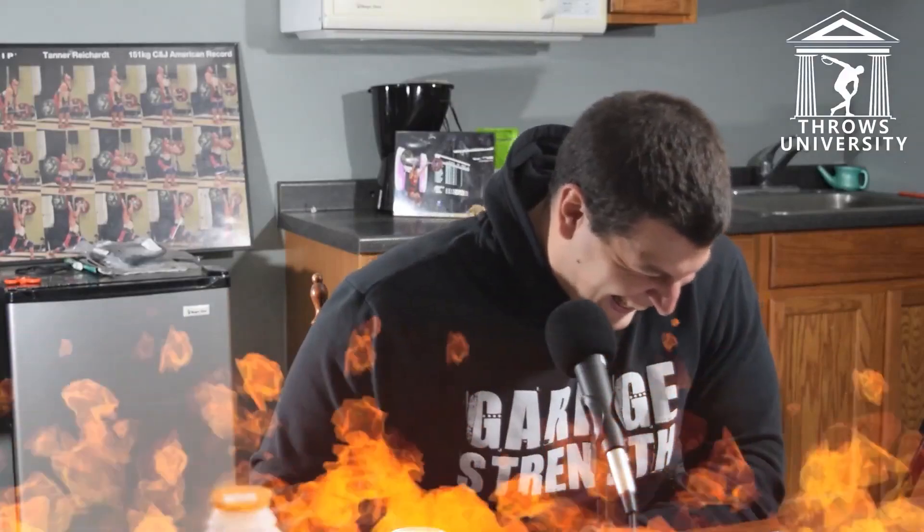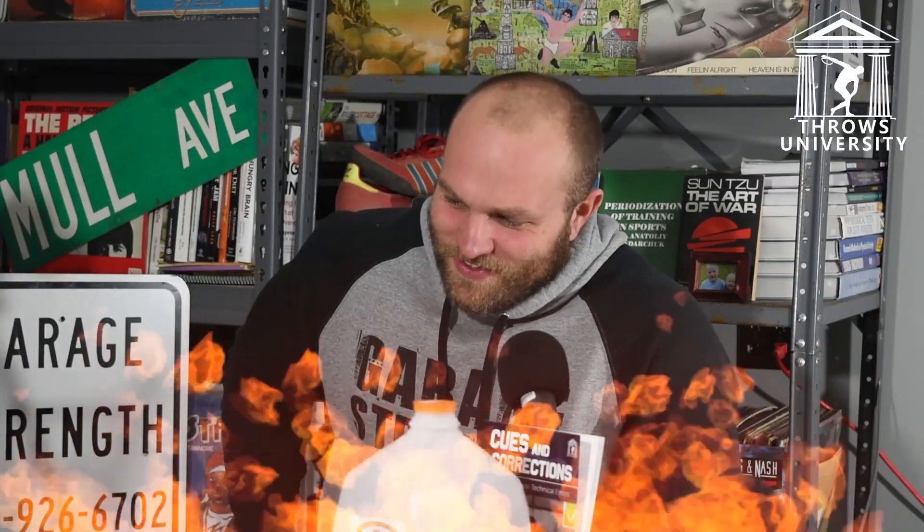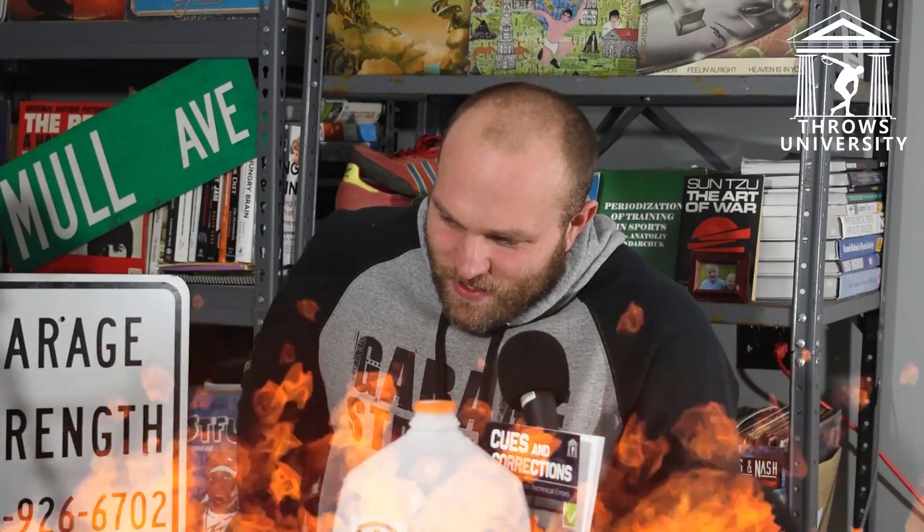Sufjan Stevens or the Shins — Stevens, that's a good one. Snatch 315 or bench press 500 — bench 500, obviously. Snatching 315 is way cooler but I'd still rather go with 500.